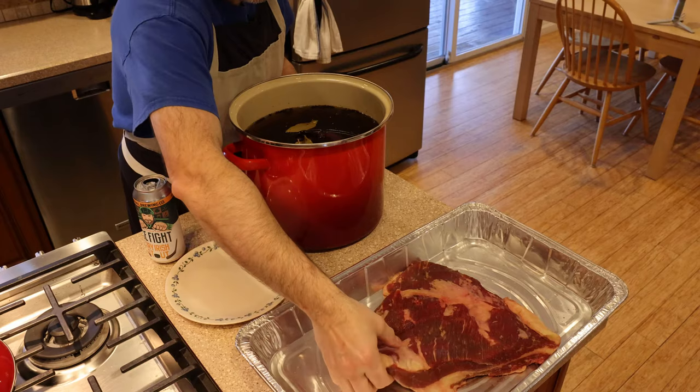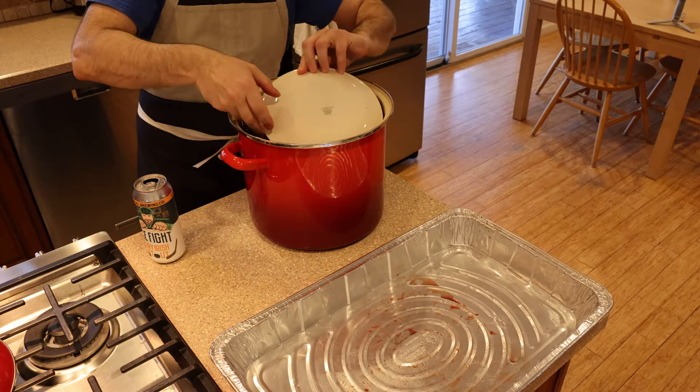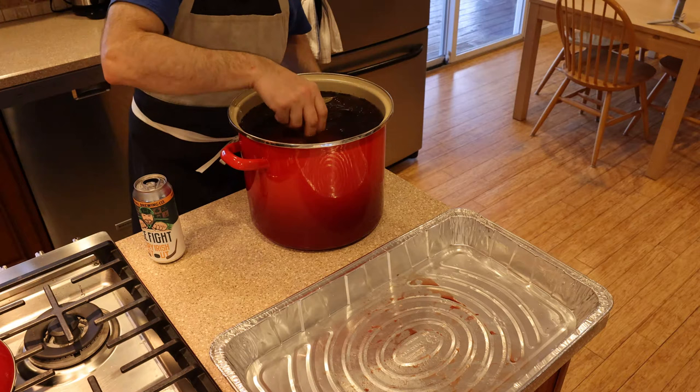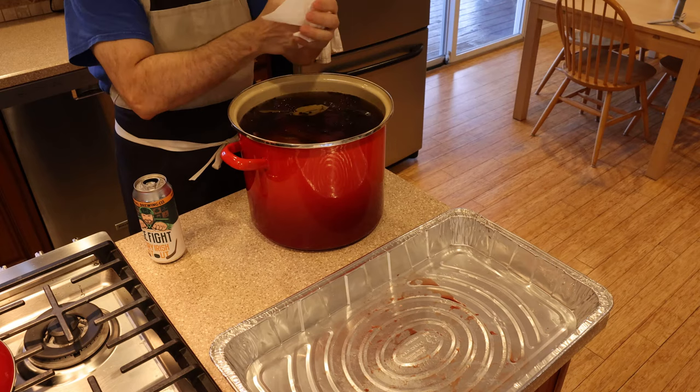Now that this pot is cool to the touch, take your beautiful piece of brisket, drop it in the brine, and as I mentioned, weigh it down with a plate. Move the plate around a bit so it stays under there. And that's it — it really is as easy as that. A bunch of spices, salt, brown sugar, pink salt if you want (it is optional), water, and ice. A beautiful brisket from Blackbird Farm or any local farm will do, and you can have corned beef in seven days.